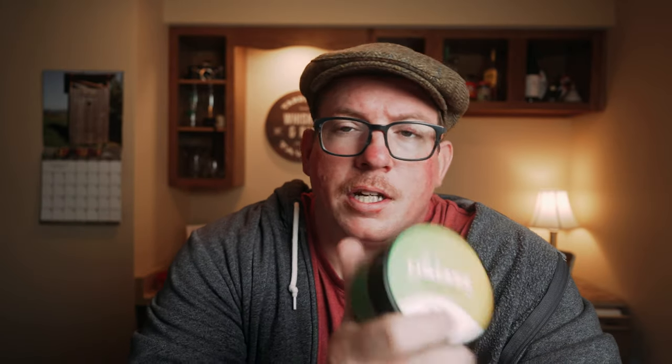The purpose of this video is to show my friend Brandon how to shave with a safety razor. He's been using cartridge razors. I pointed him in the direction of the Shave Mercantile — they have a starter pack that includes the Limeade, which is a vegan soap. It smells good, lathers well, and it's slick.